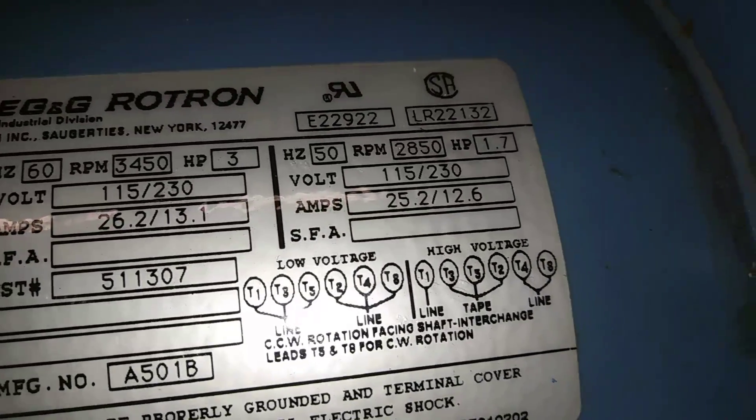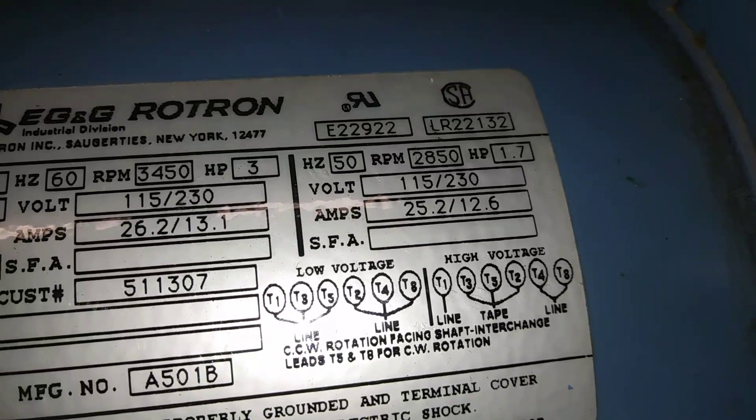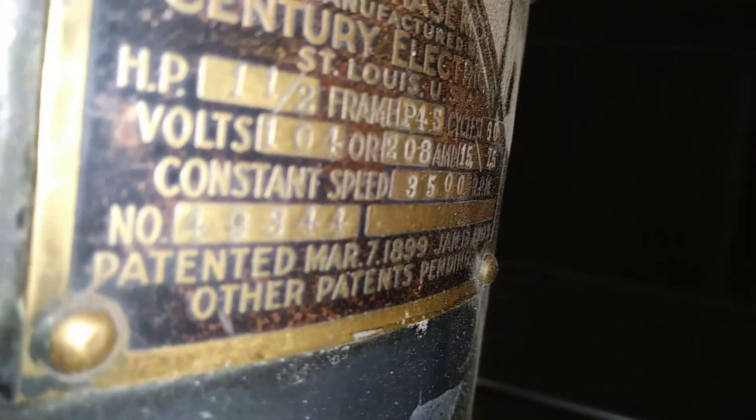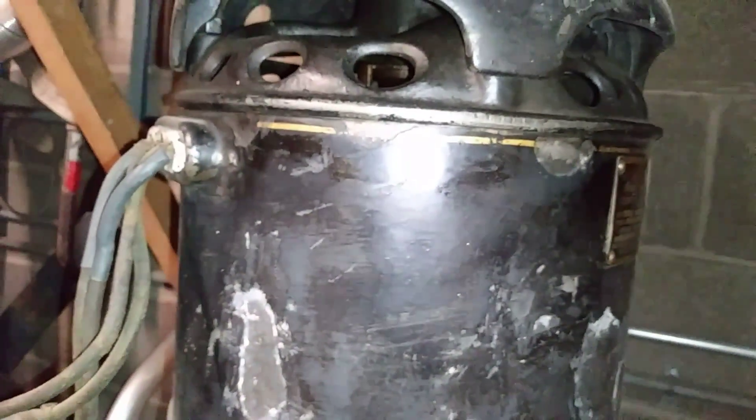This dual voltage configuration goes way back to the beginning of single phase induction motors, back when they didn't use capacitors to start but brushes. These are repulsion start induction run single phase motors. This one's made by Century and is rated for 104 or 208 volts — the amperage is half on the higher voltage while the speed remains the same.